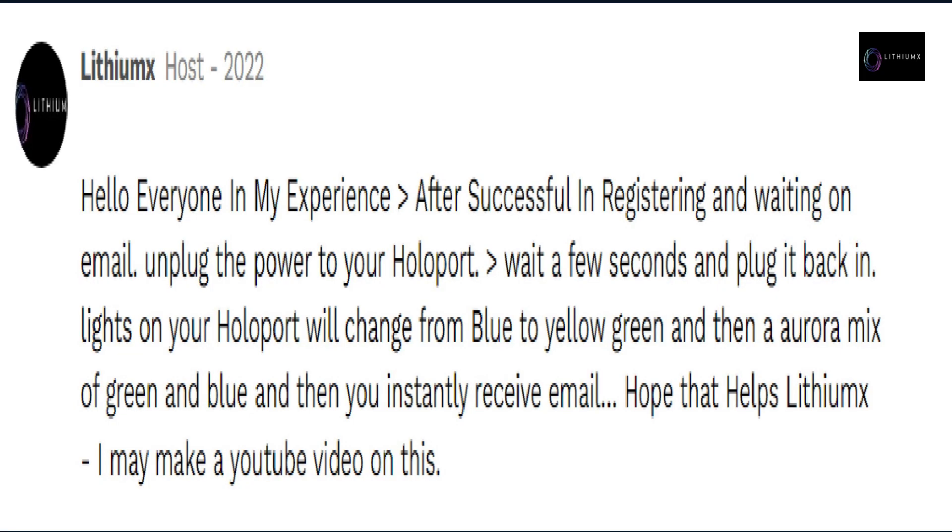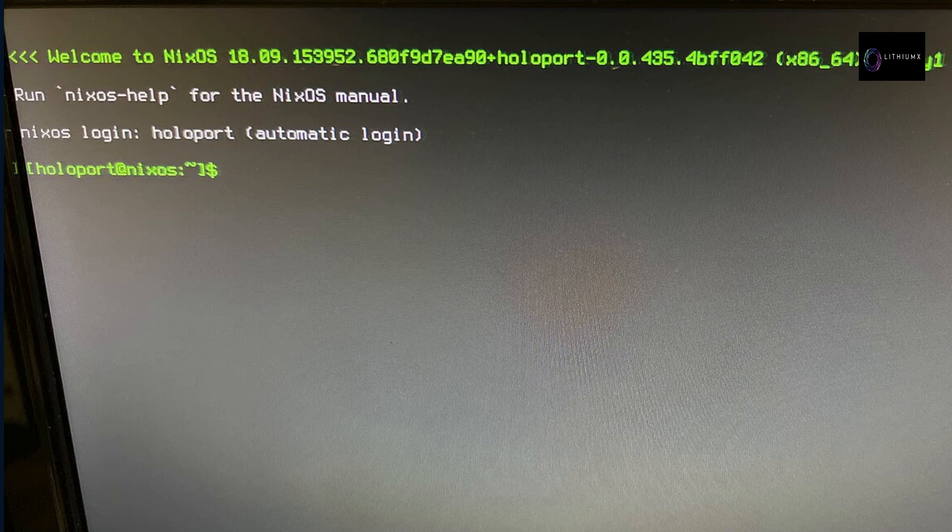If you have not received your host console email, here is some troubleshooting advice. If you have a solid blue light and are still waiting on the email: unplug the power to your HoloPort, wait a few seconds, and plug it back in. The lights will change from blue to yellow to green to an aurora mix of green and blue, and then you should instantly receive an email. Option 2: if your HoloPort screen is stuck on NixOS 18.09, go to forum.holo.host, message the team, and verify if you need to do a factory reset — the Holo team will guide you through it.